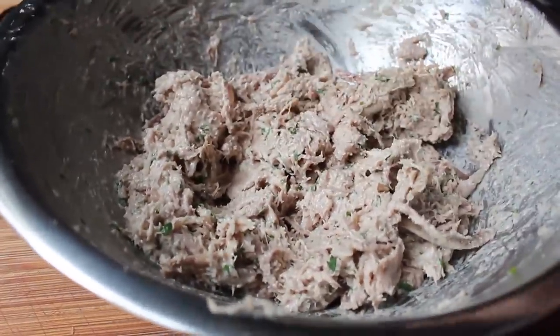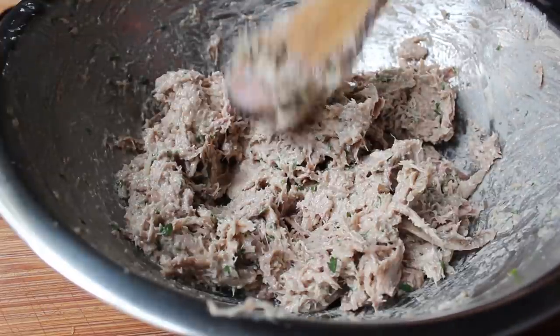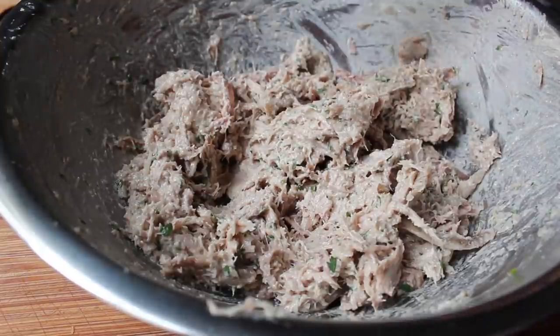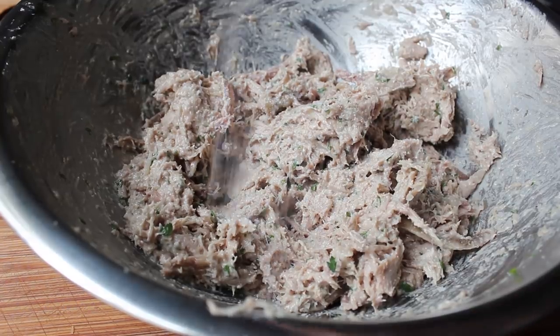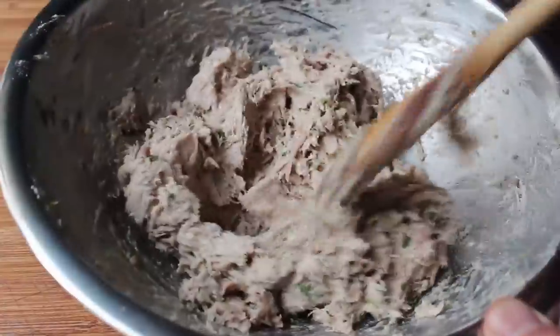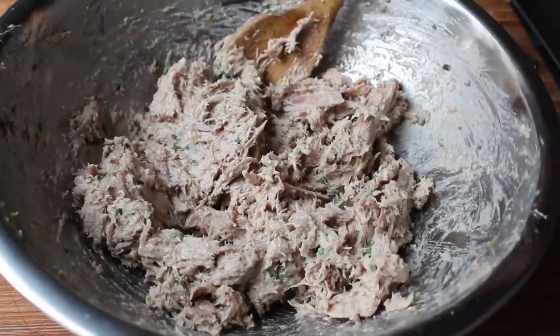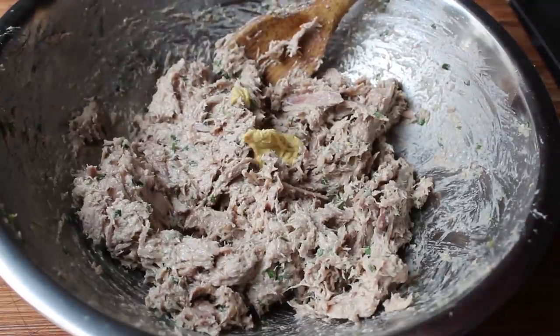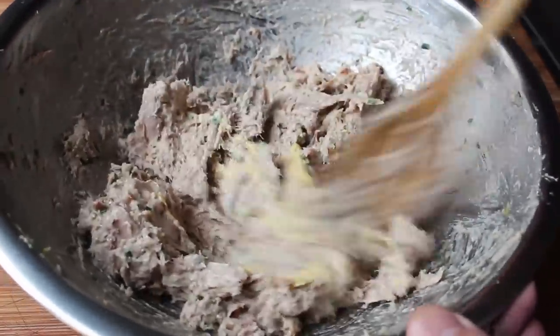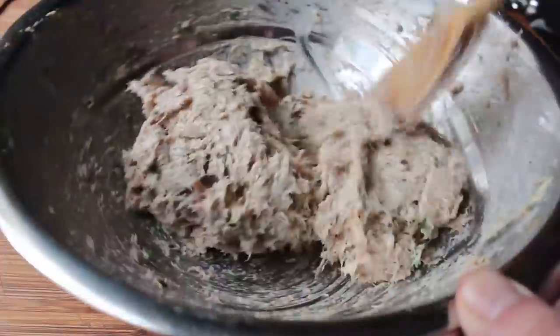At this point we're basically done, but of course we're going to taste it. Mine needed a pinch of salt, and yours probably will too. I added a little salt, mixed it in, gave it one more taste — the salt was perfect. I also remembered I like to put just a touch of Dijon in this: about a half a teaspoon for a little bit of acidity. Final seasoning is up to you — you are the Justin Tuck of your preserved duck.